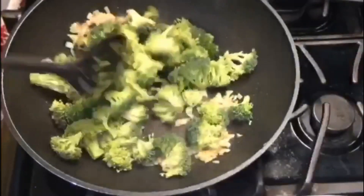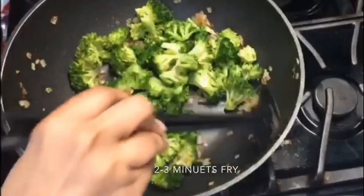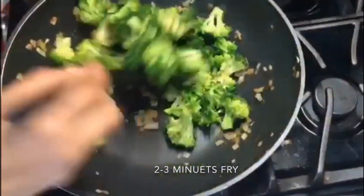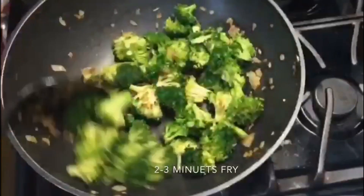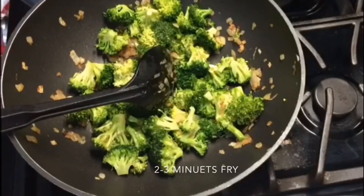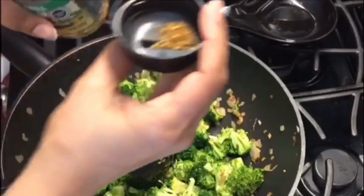My onion is ready. I'm just adding the broccoli. I'm going to stir fry the broccoli because I don't want to add that raw flavor in the soup. I'm just adding some veggie grill seasoning for a little bit, not so much. You can see how much I'm adding.